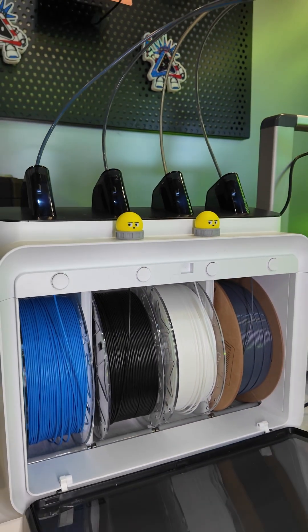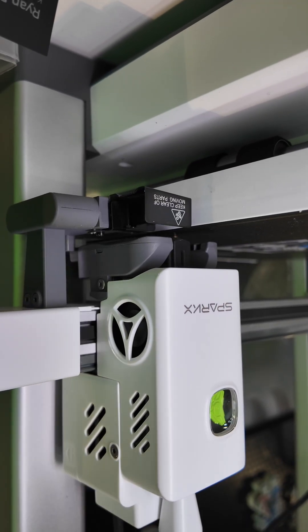Coming standard with the CFS Lite, it has four colors to choose from, which makes for incredible multicolor printing. They say it wastes 50% less than standard multicolor printing.